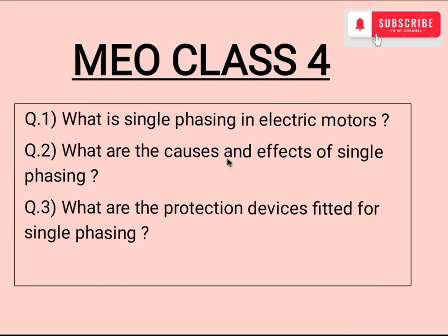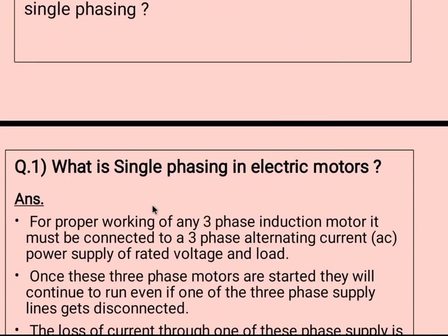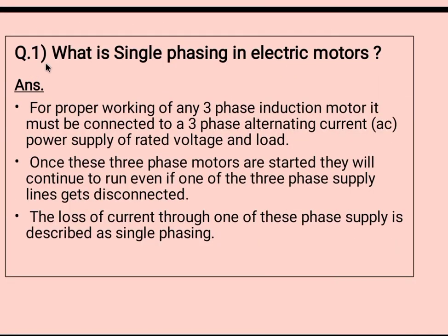Hello everyone, welcome to my YouTube channel Seafarer Live. In this video we will see one of the most important topics which surveyors ask all the time in our electrical exam. I have divided this topic into three questions: what is single phasing, the causes and effects of single phasing, and the protection device fitted for single phasing. We will see them one by one. The first question is: what is single phasing in electric motors?